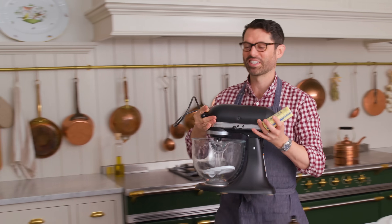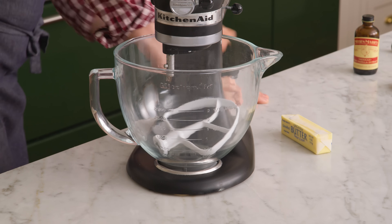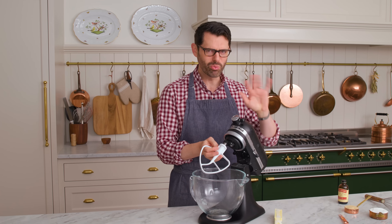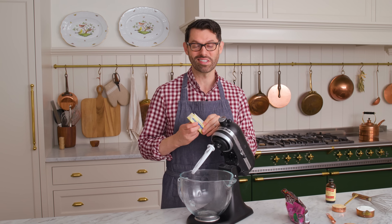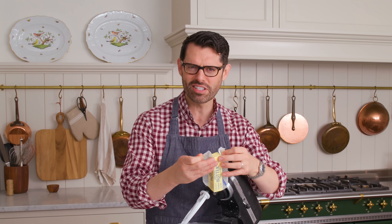Grab that mixer and some softened butter. We're using a paddle attachment, and you can definitely make this with a hand mixer as well. Also, you want your M&Ms — don't forget those. I have to tell you that I still miss the milk chocolate M&M; that was my favorite as a child. Now there's all these nonsense colors that nobody cares about.